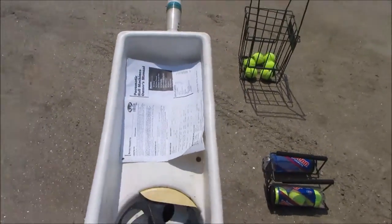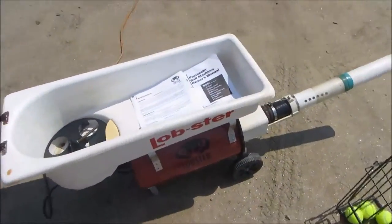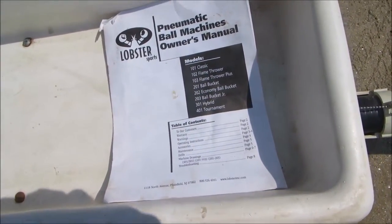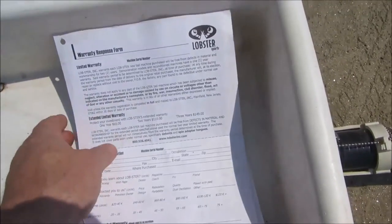I have the paperwork for it. This is several years old — I've had it for quite a while. Our first house had a tennis court, and then it's been in storage since then.